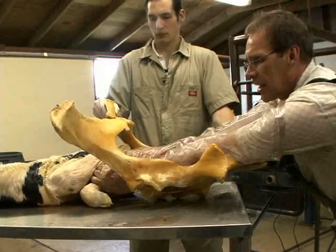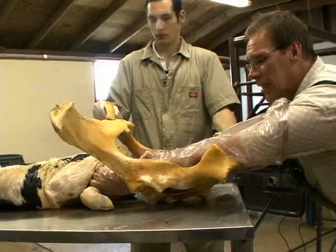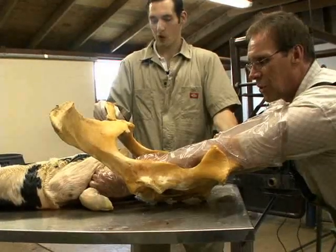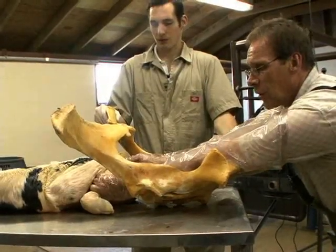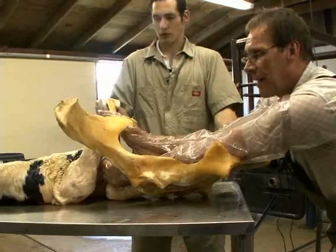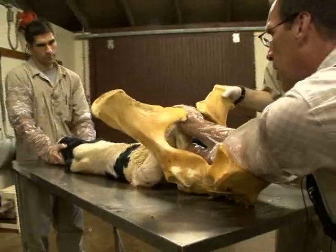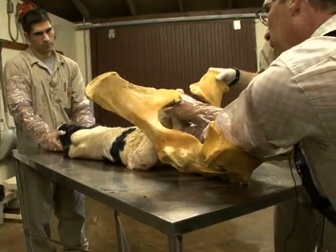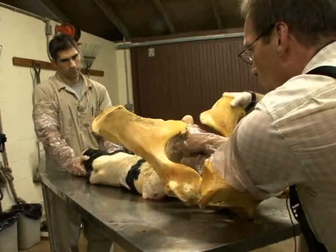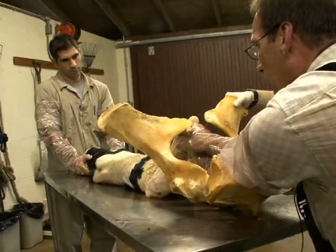Remember that the length of the calf from toe to point of the hock is longer than the diameter of the pelvic inlet, and you can cause tremendous damage to the cow if you don't pay attention to that length discrepancy. If you try to correct this in a straight up-and-down method, this hock will actually split the dorsal uterine wall at the body of the uterus. You can drive this hock completely through the uterine wall, which is detrimental to the cow's life — not many cattle survive that situation.